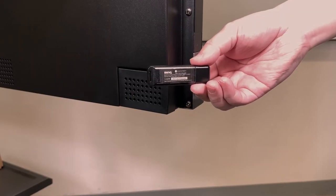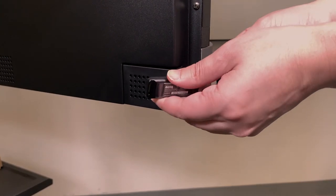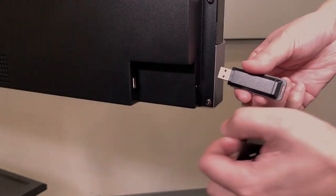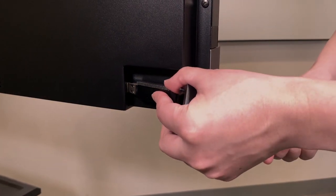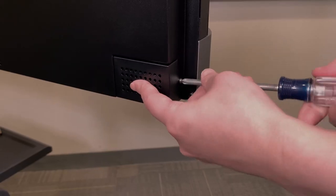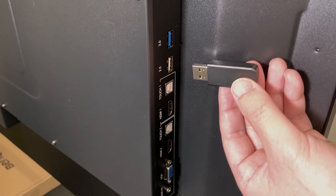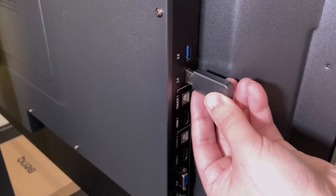You can install the BenQ Wi-Fi USB dongle behind a secret compartment on the bottom left-hand side of the BenQ RPO2 series board. Reattach the screw for security. Also plug in the remote's Wi-Fi dongle in the back.